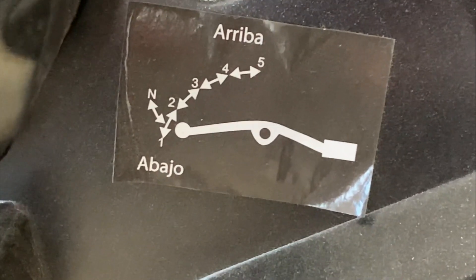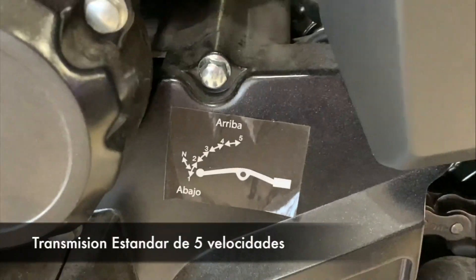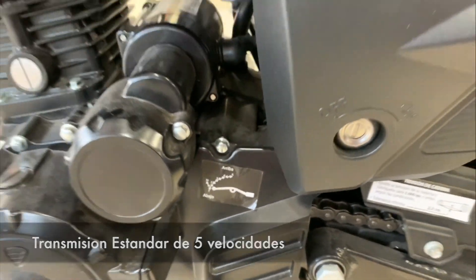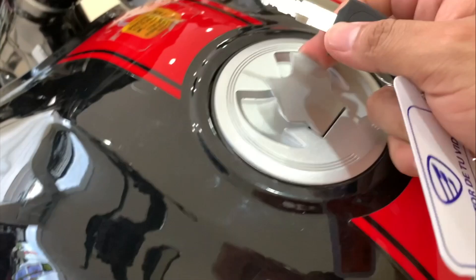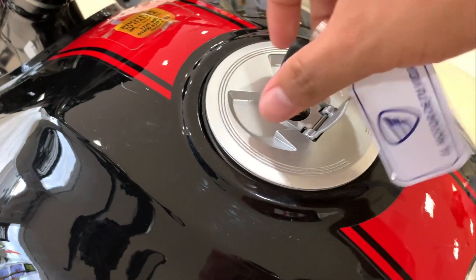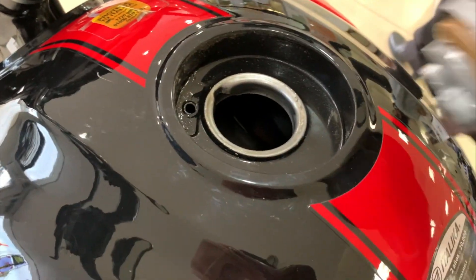Como se darán cuenta, es una transmisión estándar de 5 velocidades por cadena. Aquí vemos los posapiés del segundo ocupante. Ya que estamos hablando del tanque y del rendimiento, esa tapa se repite en casi la mayoría de las itálicas. De hecho, en la DM-150 que manejamos es igualita.